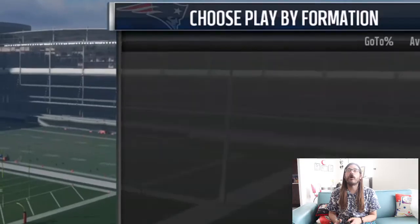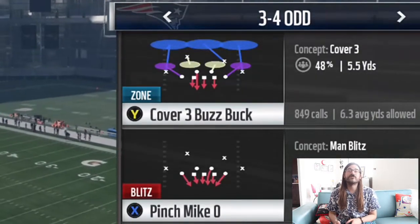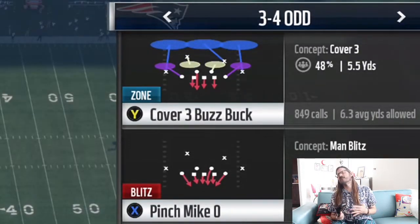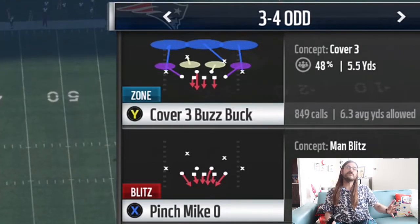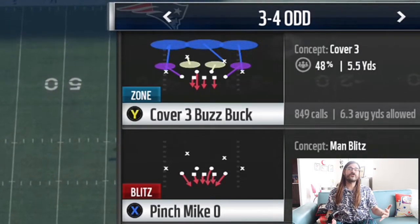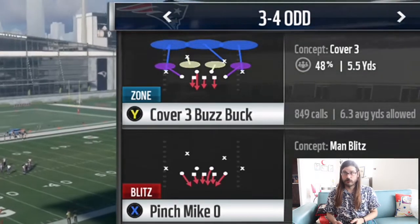I wanted to break down this defense. It's a 3-4 cover-3 buzz. I'm using the Patriots playbook here. I did the 3-4 odd, and this play is the cover-3 buzz buck. The cover-3 is set up very similar to other cover-3s that I use. The only difference is that I like to user the safety who's coming into the hook zone in this play.